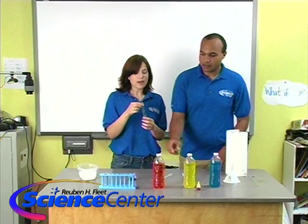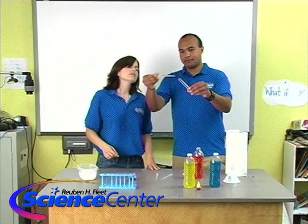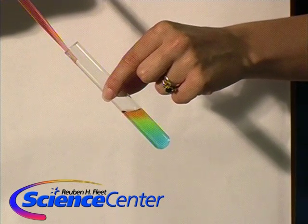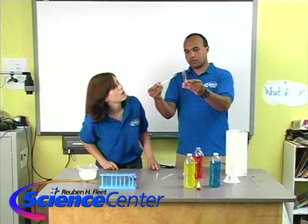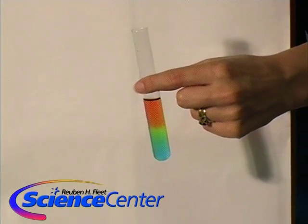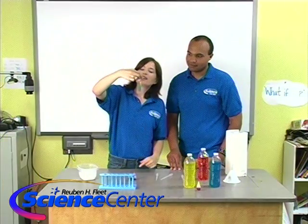Ready to do the red? New eyedropper, same test tube. Along the side, slowly, slowly, slowly. Can you see the rainbow that we formed? We've got blue on the bottom, then it goes through green where the yellow and blue have mixed, to yellow, up to orange where the red and yellow have mixed, and then finally up to red. It's like a full rainbow in there, created just by the different amounts of salt water.